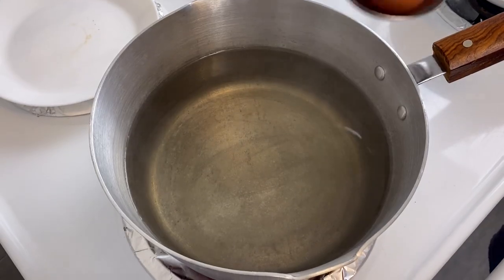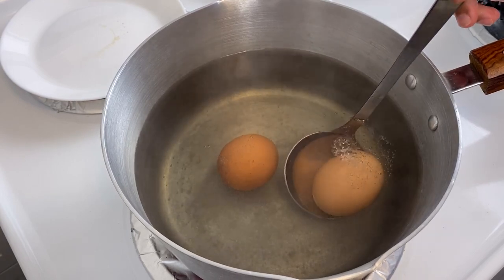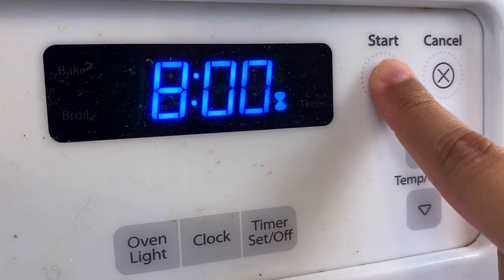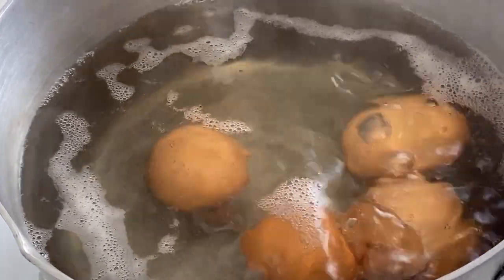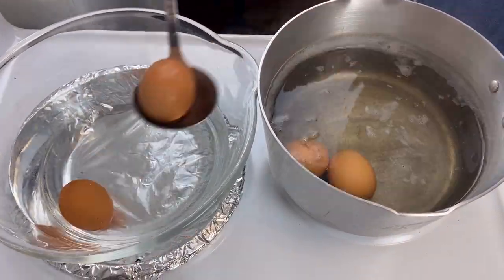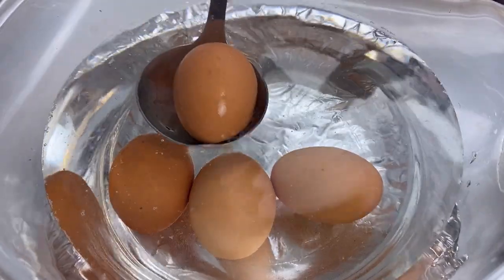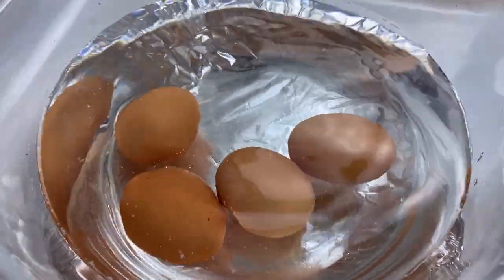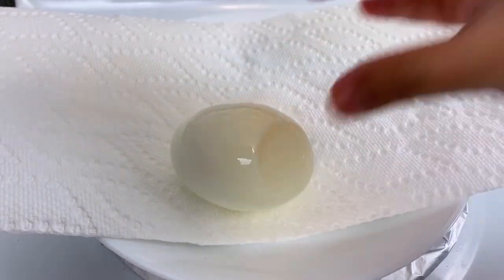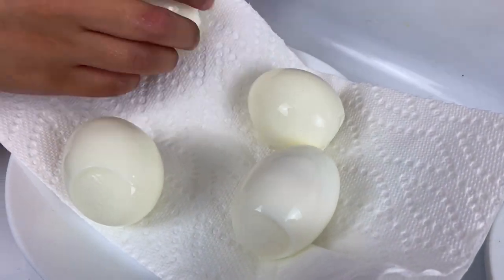Now let's prepare the eggs. I'm adding the room temperature eggs into the boiling water — please be very specific with the time here, I'm boiling the eggs for only eight minutes. As soon as time is up, I'm transferring the eggs into a bowl of cold water to stop the cooking process. We do not want soccer-hard boiled eggs! Now I'm peeling the eggs one by one and pat-drying them — this step is important because we are going to deep fry them.